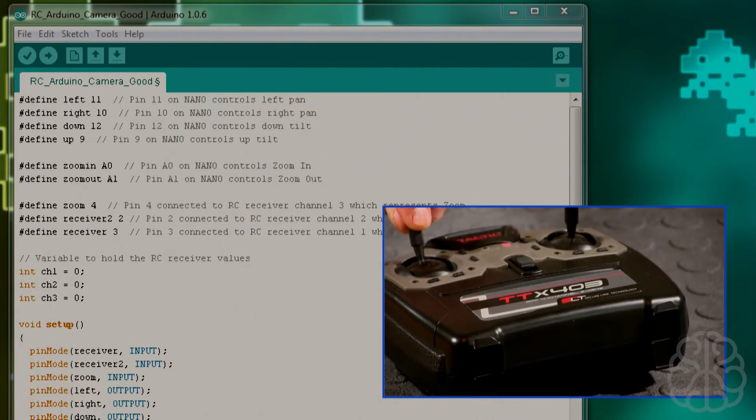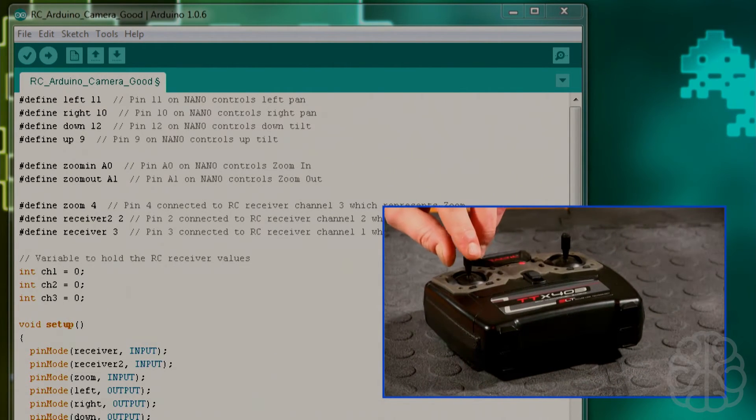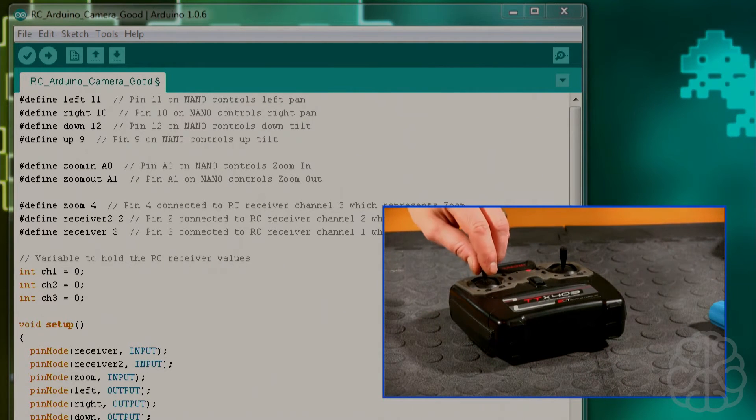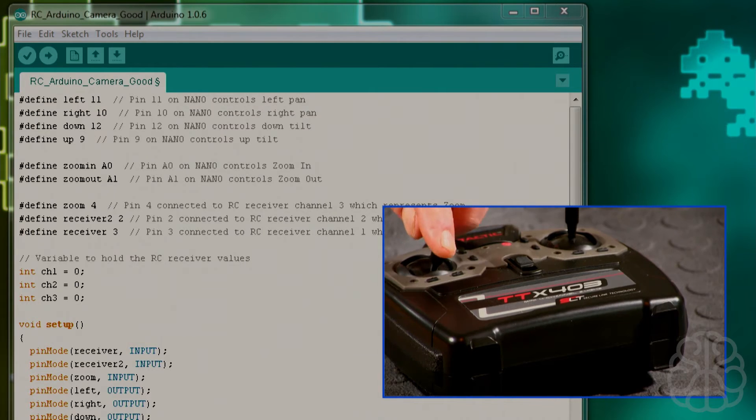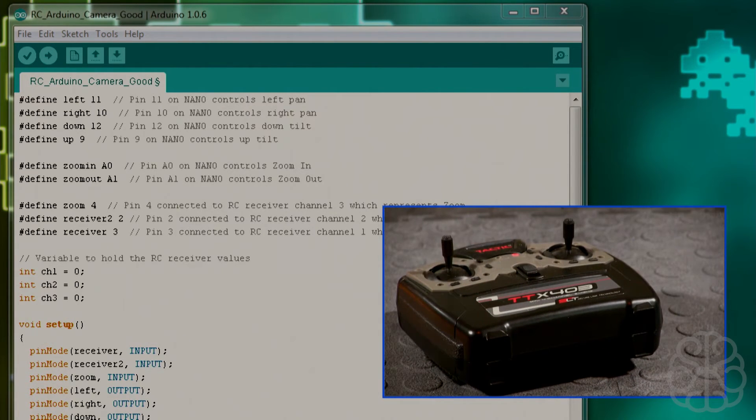Pin 4 of the nano is connected to RC receiver channel 3, which is the zoom control — pushing the stick up zooms in, pushing it down zooms out. Pin 2 is connected to RC receiver channel 2 for pan, and pin 3 is connected to RC receiver channel 1 for tilt.